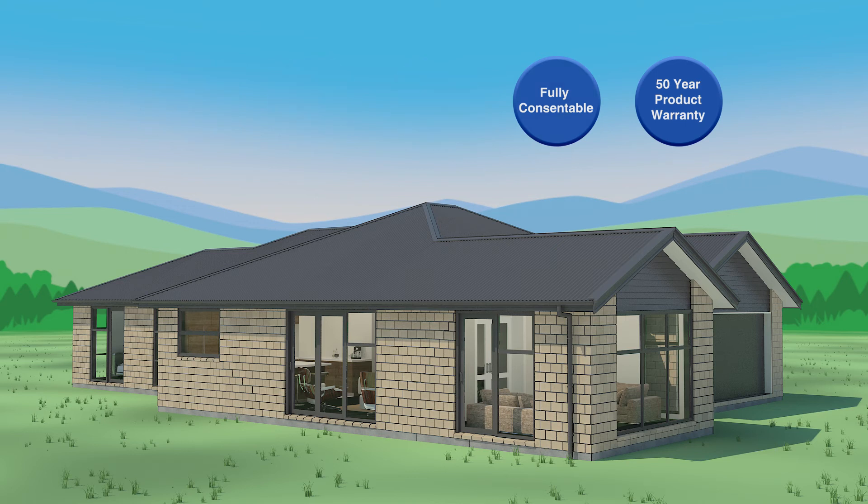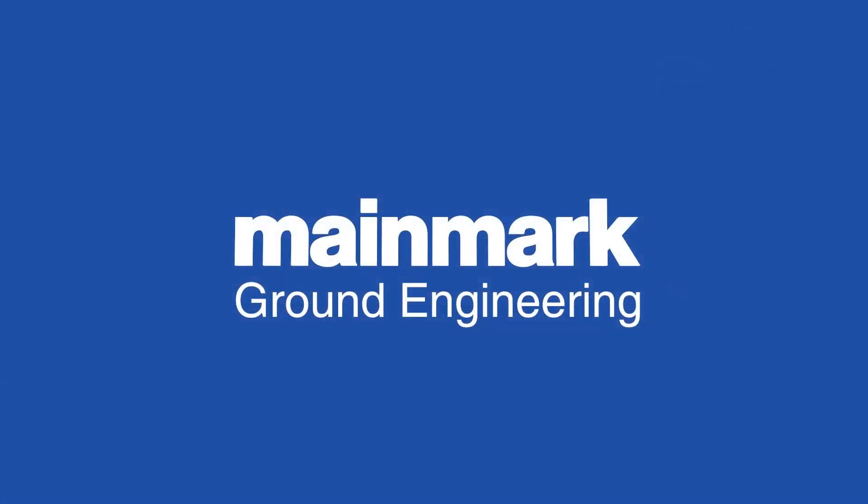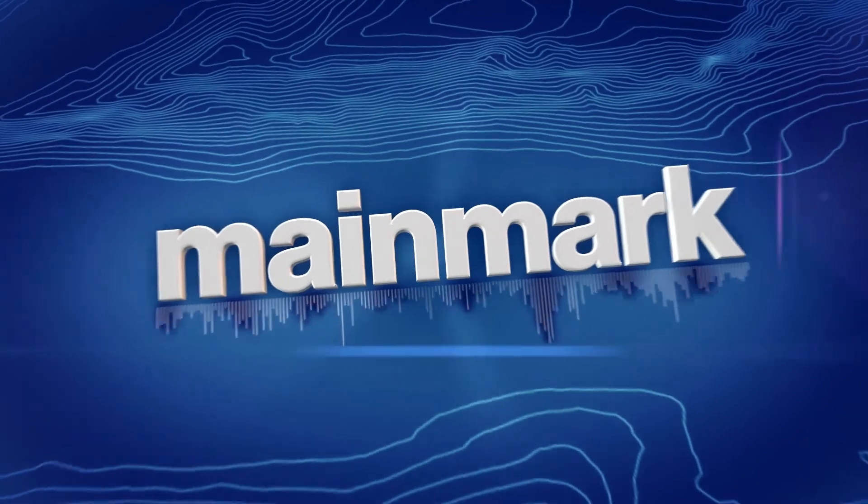This internationally proven method is brought to you by Mainmark's team of over 70 skilled professionals, proudly bringing you back to level.